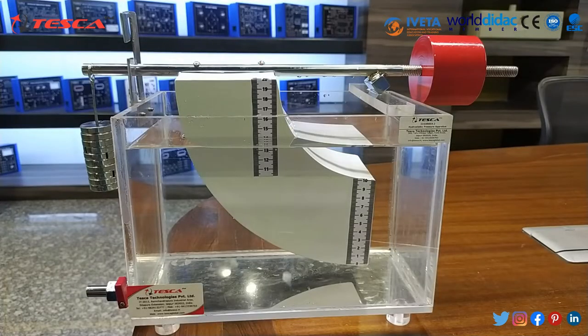Now let's talk about its working. The initial reading is 40 and the initial weight is 500 grams.